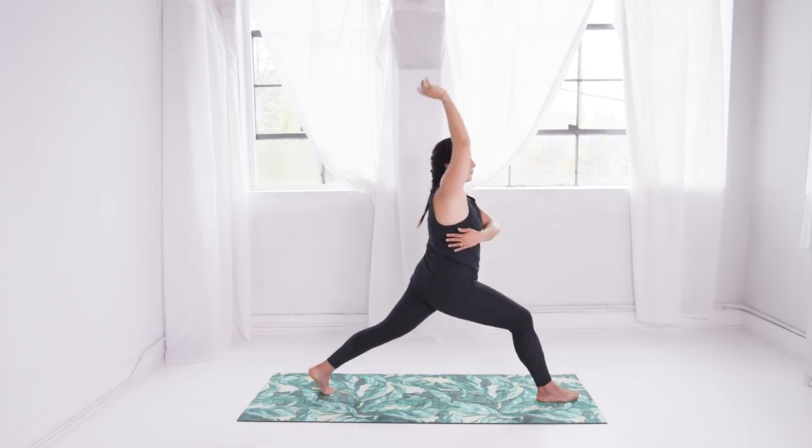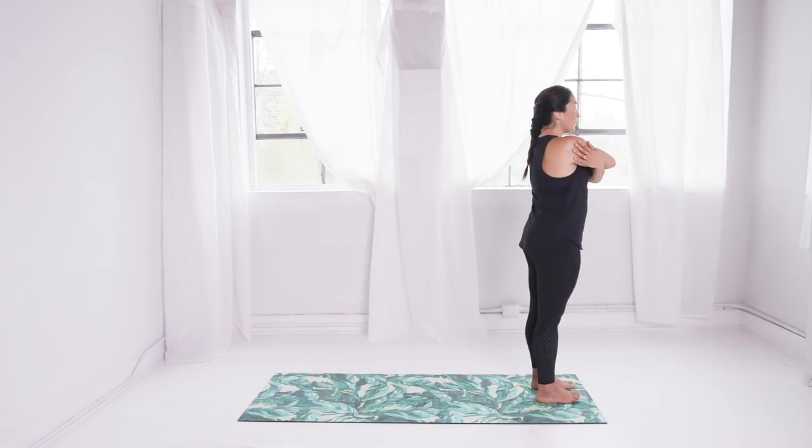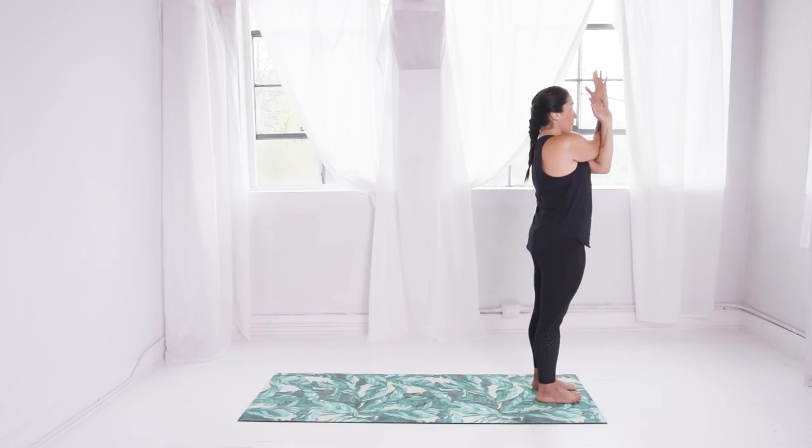Lift the back heel and give yourself a hug. Step to the top of your mat, keeping your arms like this or twisting them once or twice more, pressing the elbows forward to broaden the upper back.